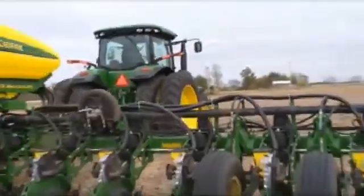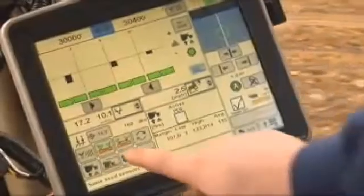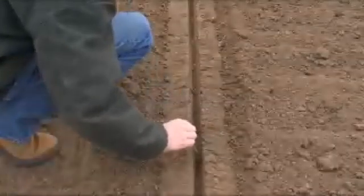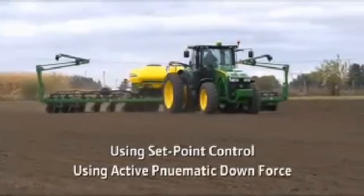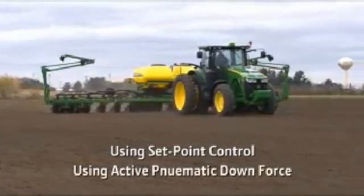If your field check confirms that the downforce margin target is incorrect for your field conditions, you will need to either increase or decrease the row unit downforce setting to compensate and perform the field check again. Watch the Using Setpoint Control or the Using Active Pneumatic Downforce videos for more information on operating your system.